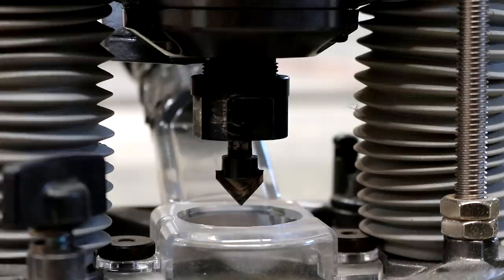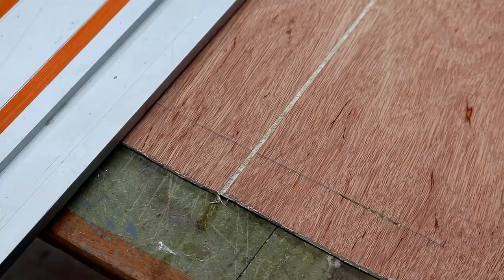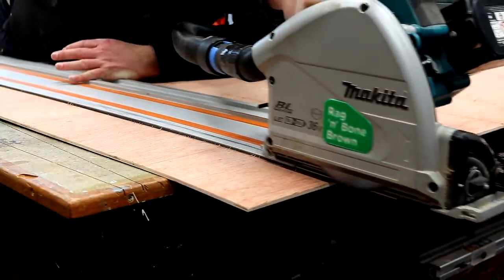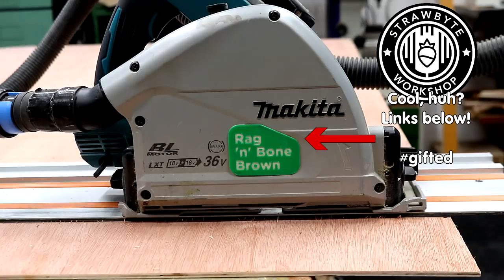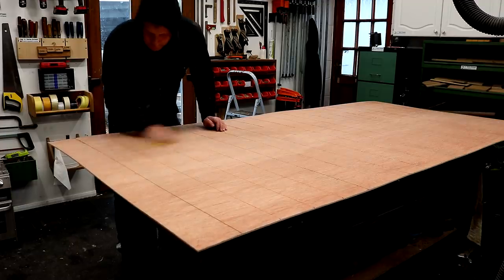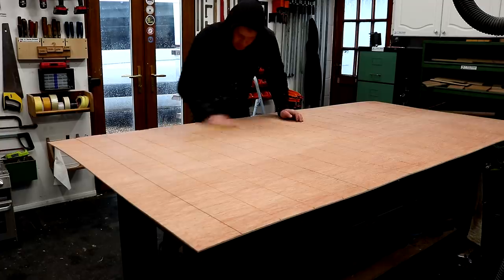To get a cleaner cut we could have used a router and a v-groove bit, which was actually the original plan, but the track saw is quicker, easier, and we also preferred the more minimal look of the cut lines. I gave each board a quick sanding just to remove any furry bits, and by the time this has had a few coats of primer and paint, hopefully that tear out will be impossible to see.